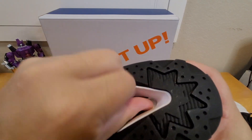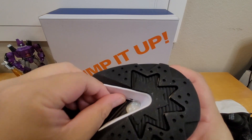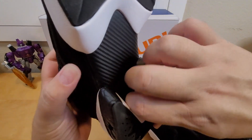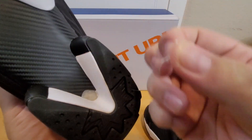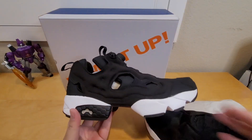Look at this — this piece is hanging out. Reebok sometimes makes little flaws like this. You can pull it out — it looks like when they cut the foam, they didn't cut it perfectly so there's still a piece sticking out. Anyway, I'm going to put the shoe on my feet and see how it looks.